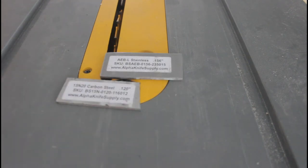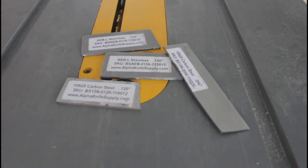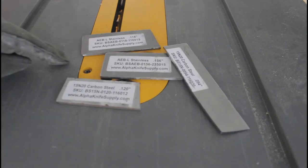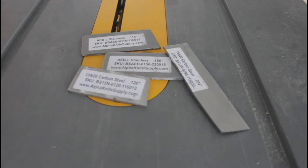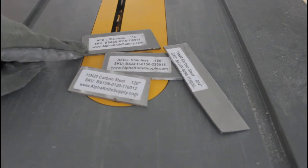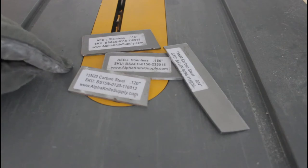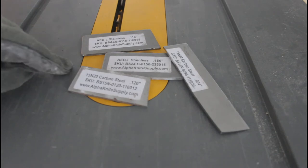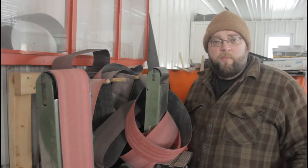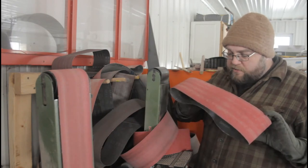Instead, I recommend you get known steel alloys from a reputable seller. Most of the time some of these are almost as cheap as buying scrap steel — some are as cheap as three or four dollars a bar. Known alloys have known heat treats, meaning there's a data sheet that tells you how to handle the steel. These two in particular — 15N20 carbon steel and AEB-L stainless — I've found to be very forgiving to heat treat in the home propane forge. For a little bit of increase in price you get much, much better results.